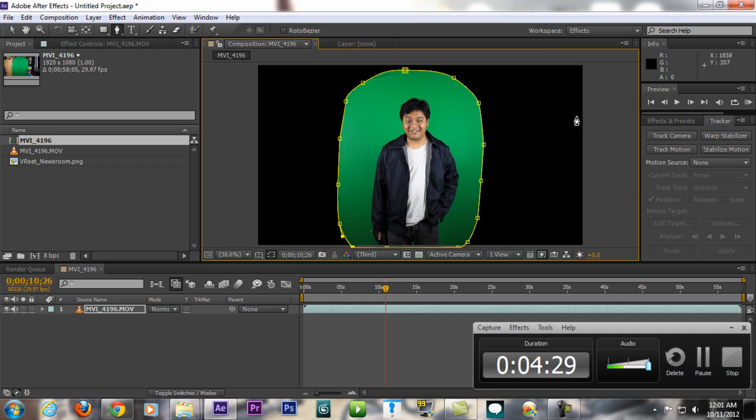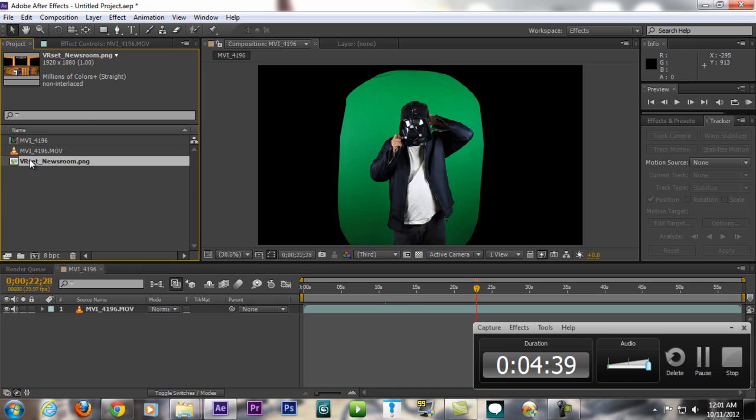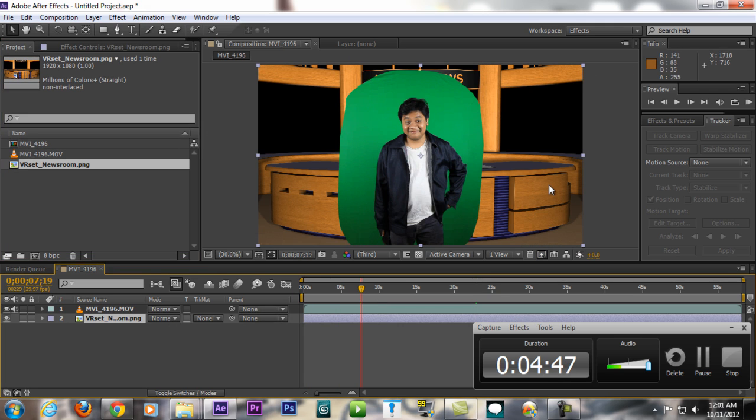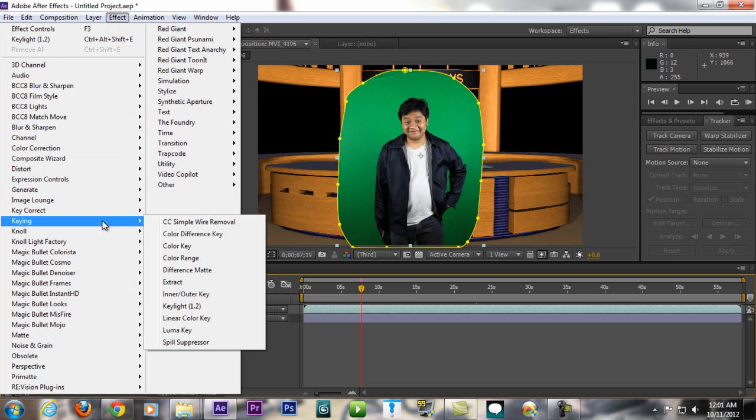Change the view to fit 100%, then switch back to the Selection Tool. Now put the newsroom background below your footage. You'll still see the green part remaining, so click your video footage and go to Effect > Keying > Key Light.